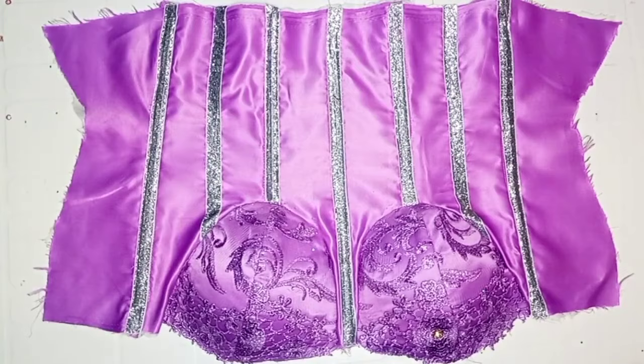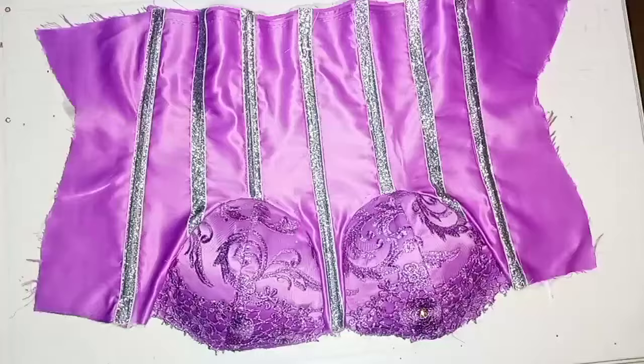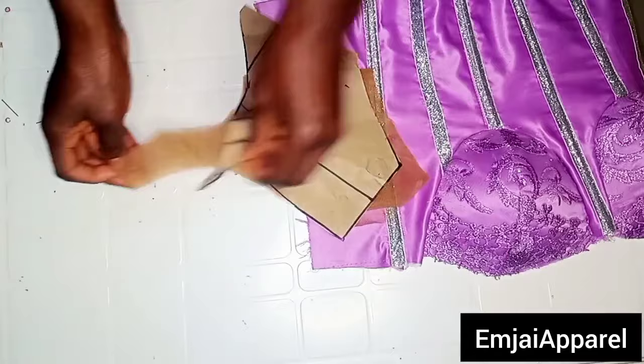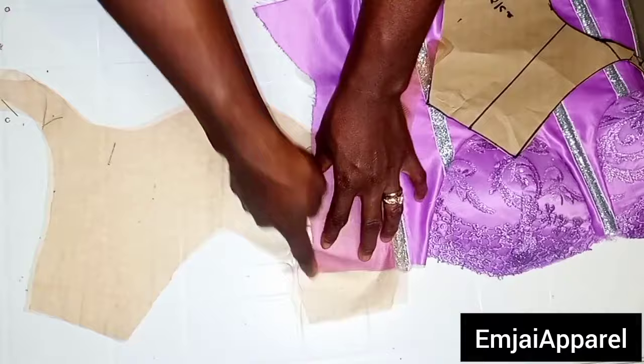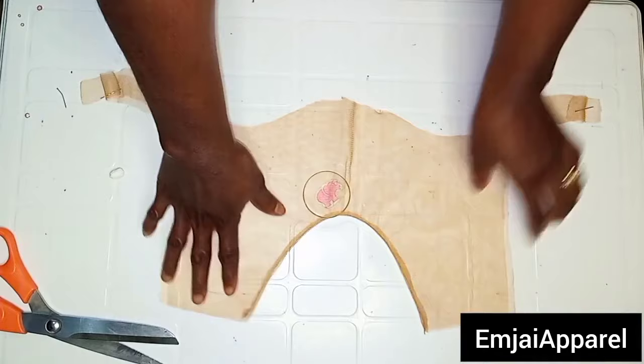The next thing is to work on the yoke of the corset. First, I'm going to remove my pattern paper from the yoke. Here I have two pieces — the main face and the lining. I'm going to go over my sewing machine to stitch the neck area of the yoke. After stitching the neckline, I turned it over to the good face, gave it a good press, and this is what it looks like. Make sure you trim out all your seam allowances so that the neck area looks very neat.